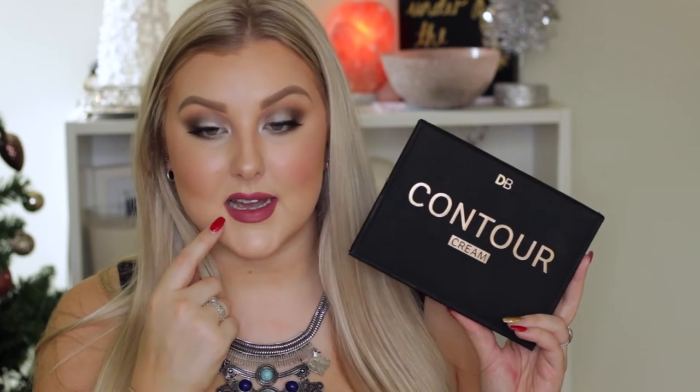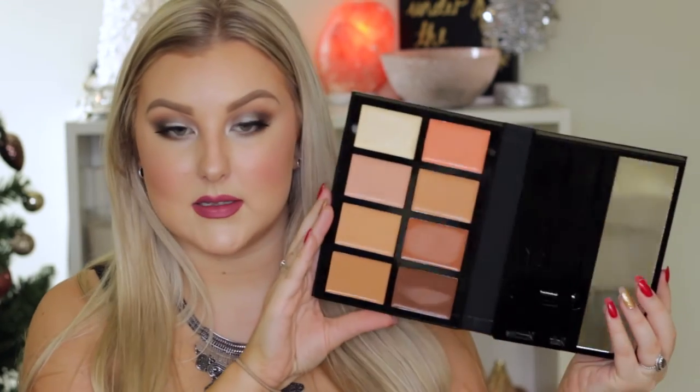I'm going to finish the rest of my makeup now and then come back and give my final thoughts and review on the palette. I've just done the rest of my makeup and everything else that I put on is laying on top really nicely — I had no issues whatsoever, so I am very impressed. I love the packaging of this. I think it is very sleek and very much like a high-end product. It has that NARS packaging feel — that kind of rubberized feeling — and it's all black and a little bit squishy. I like how it says what the product is in gold foil writing.